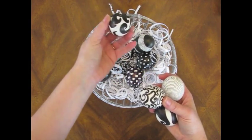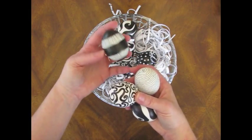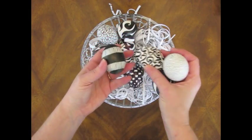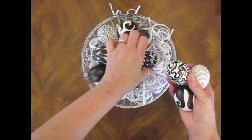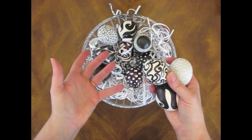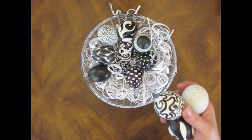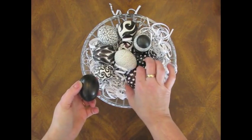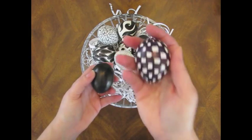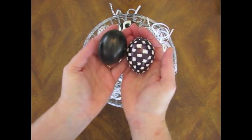It didn't have to be perfect — I just didn't want a big gaping hole there. And then I doodled on them. Some of them I used Sharpies, and some of them I used Faber-Castell Pit pens. I decided I liked the Pit pen better. It is blacker. This one was done with a Sharpie, and this one was done with a Pit pen.